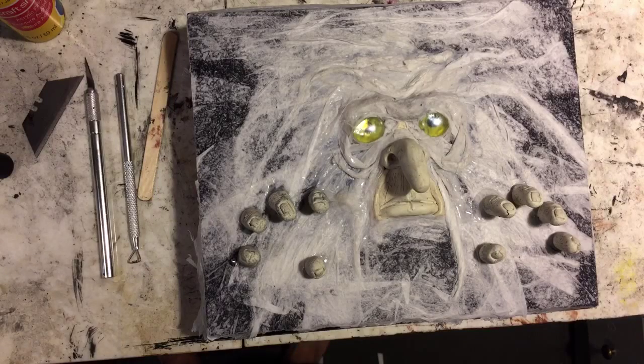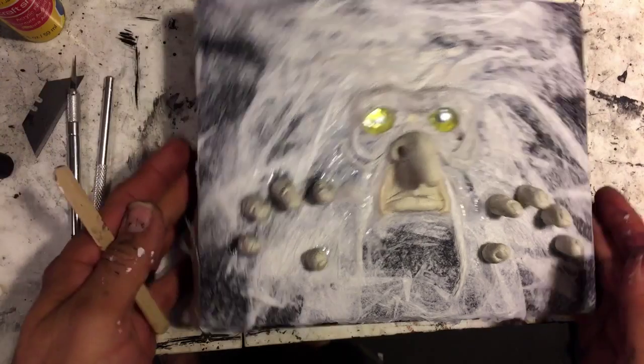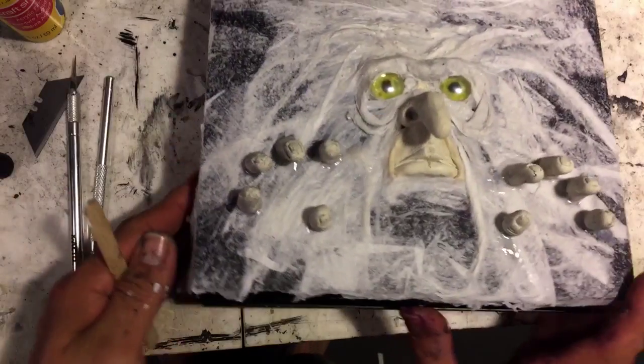A lot of you have wanted to know how I've created some of these boxes, and I'm working on one now, so I thought I'd take you through the process. This is kind of an experiment for me. Some of the stuff I use consistently on my boxes — these are cigar boxes, as you can see. Pretty simple cigar box there.